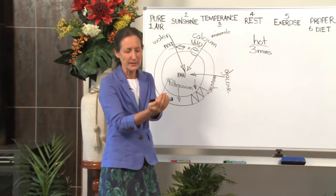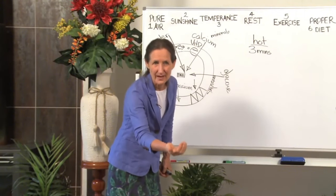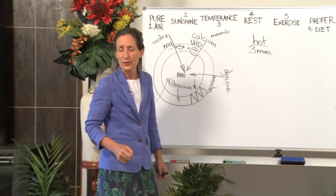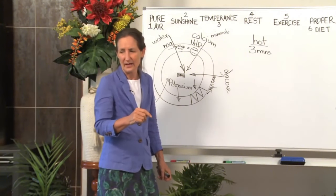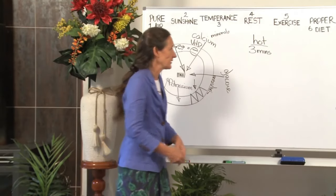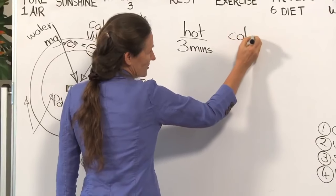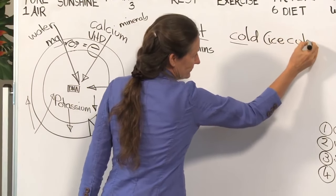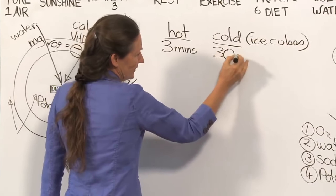I always put a person's foot in my hand and test the water that way. The only time you would not do this is for someone with poor circulation — maybe the very old or very young, or someone with diabetes who can't feel their feet properly. That's the only exception. So three minutes in hot water, then cold — as cold as you can, ideally with ice cubes — for 30 seconds.